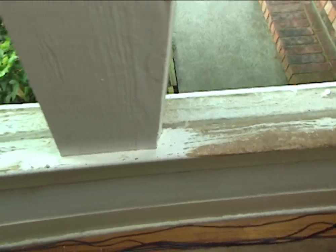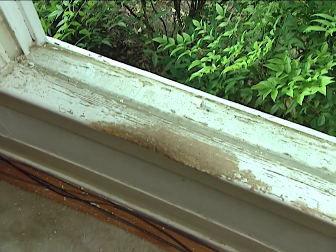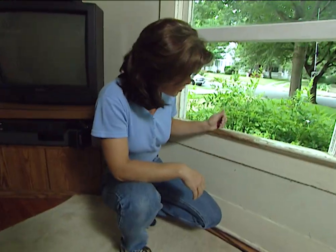In older homes, the window areas are usually the first that need repaired. Rain or humidity can rot the wood, but the wood can also be damaged by heavy objects or sharp claws. In this instance, a Labrador retriever got a hold of this. But whatever caused the problem, it can easily be solved quickly and inexpensively.